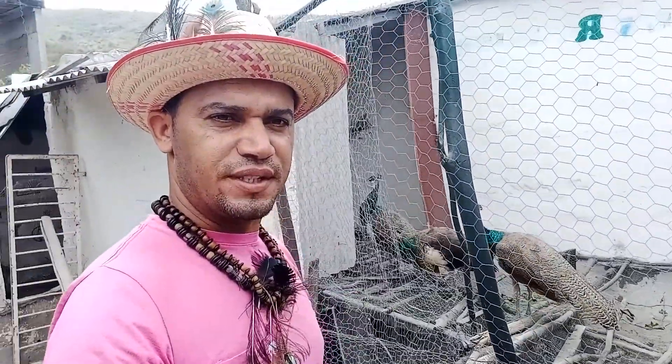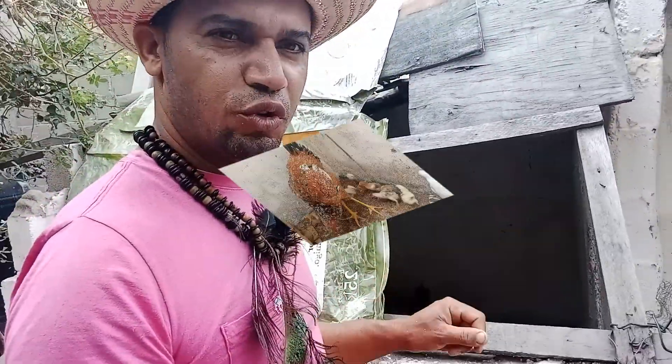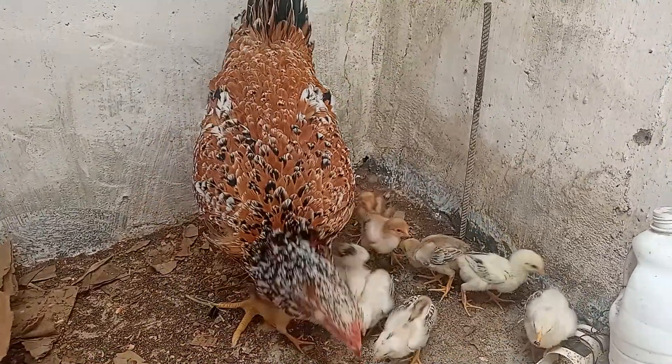I have three pavon chicks here. They're with seven to eight months of age. I like to show you, my gente, these aves, so you know that here on our channel you will find tips about the creation of various aves. Here are the new pavons.